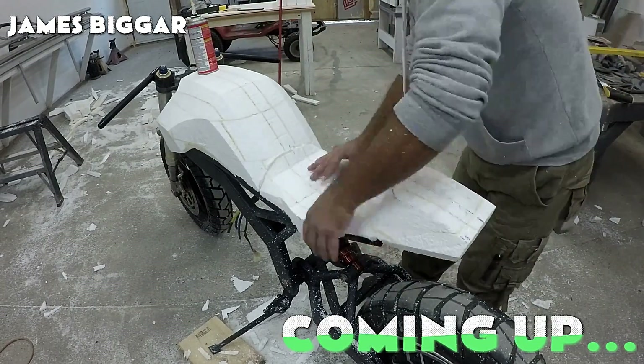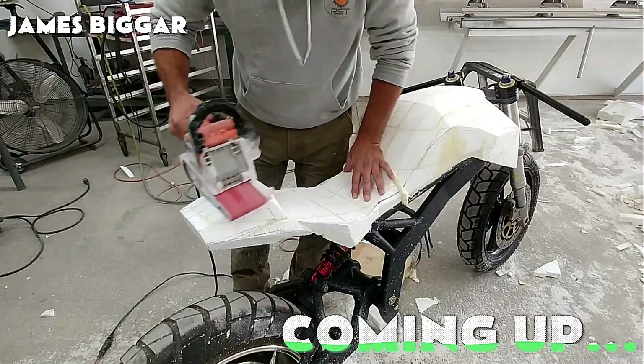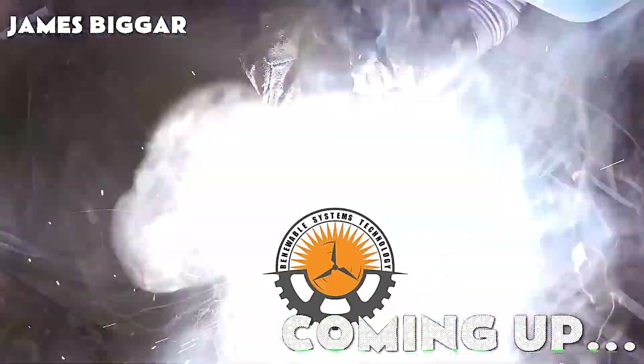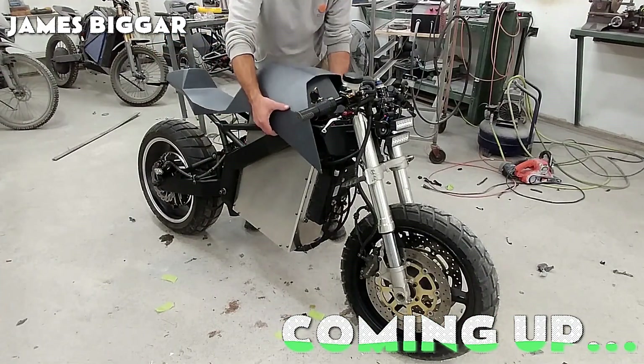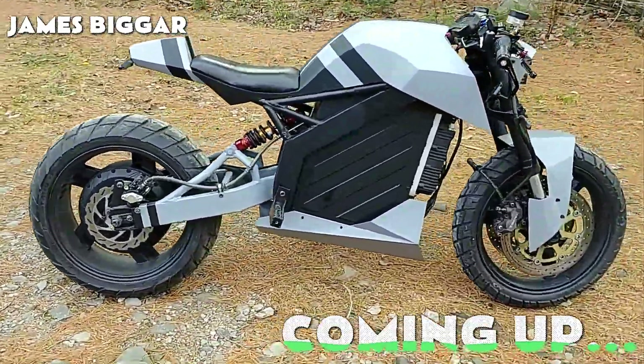Hey Tech Tide fam, ready to witness a jaw-dropping DIY project? Join us as James Bigger builds a powerful, futuristic e-bike from scratch — welding, shaping, painting, and powering it to hit 150 kilometers per hour. This isn't just a bike, it's a masterpiece in motion. Let's dive in.